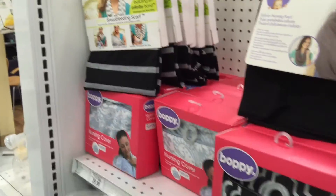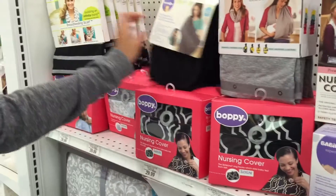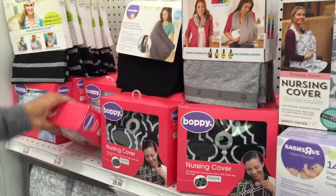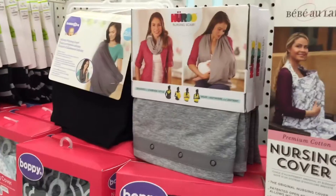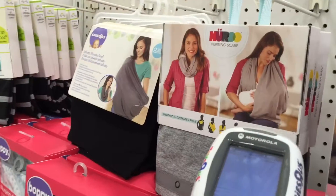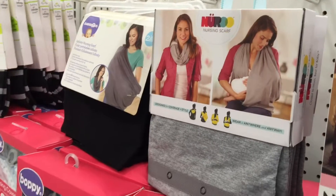Wait, I want to pick a nice one. There's only four to choose from: black, gray, gray and black, and gray and white. This one — she looks like she's enjoying breastfeeding right there. I'm gonna scan it.